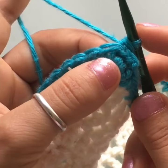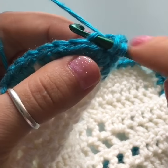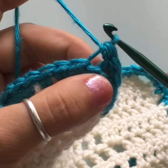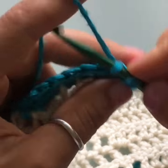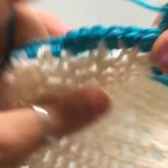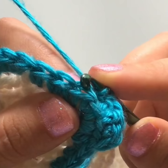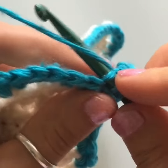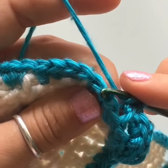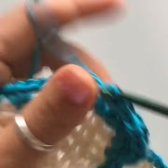In the corner stitch, wrap your yarn around your hook, insert through the back loop, yarn over, pull up a loop, then yarn over and pull through all three loops. Make three of these for each corner in every round. For the rest of the stitches, insert your hook through the back loop only and yarn over, pulling through the three loops on your hook. I'll work a few more stitches and make a few rows so you can see what this stitch looks like as a border.